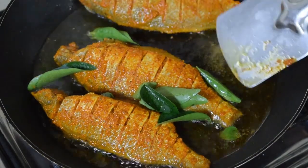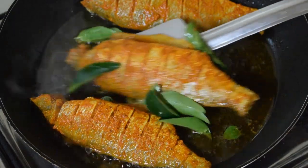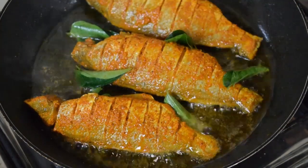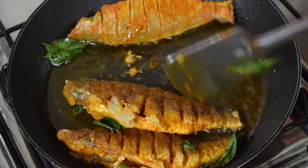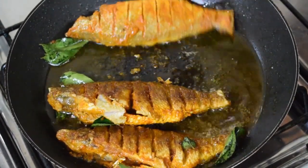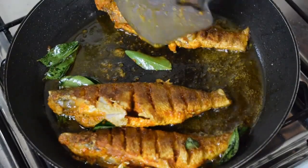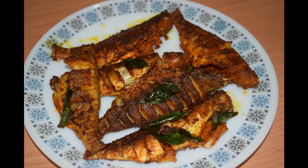Once the fish is cooked on one side, around two to three minutes, then change the side and fry on the other side. Don't keep tossing the fish every now and then — let it get done completely on one side. If you want it crispier, you can fry it a little longer. Don't make it very crispy and don't remove it when it is still soft.